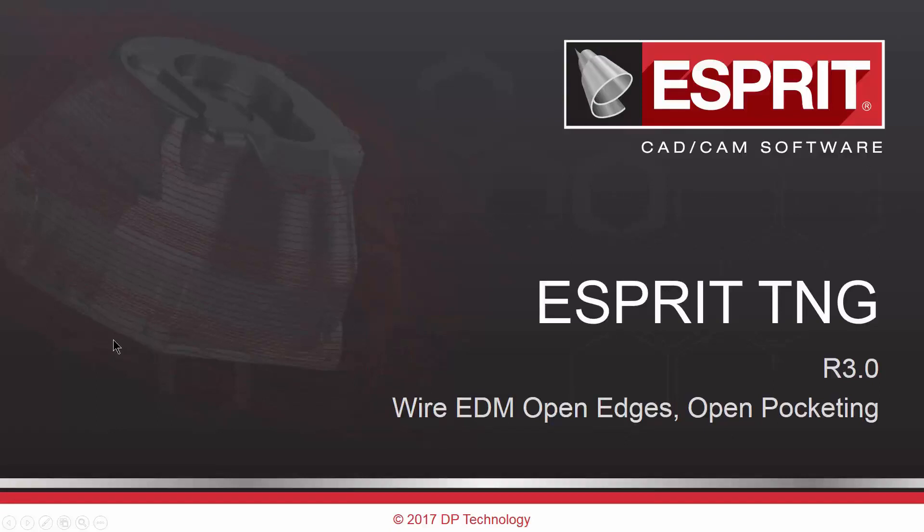Hello everybody and welcome. Today I'll be introducing some new advancements made with the Esprit TNG R3.0 release. We're going to specifically talk about wire EDM open edges and open pocketing.